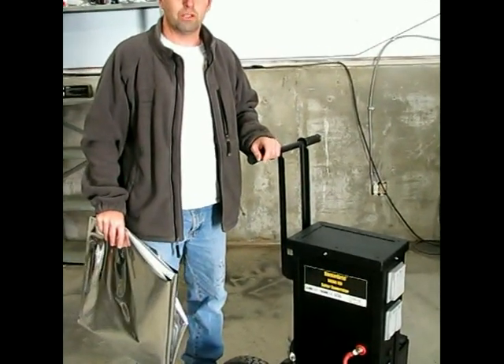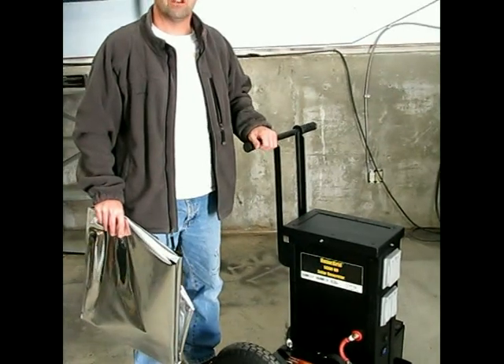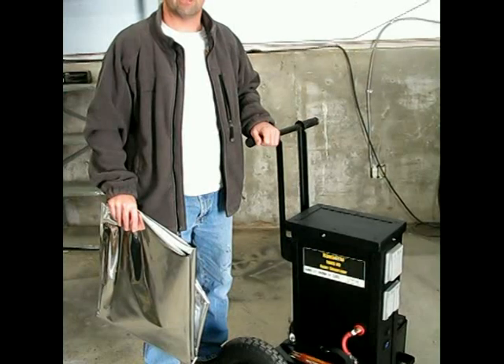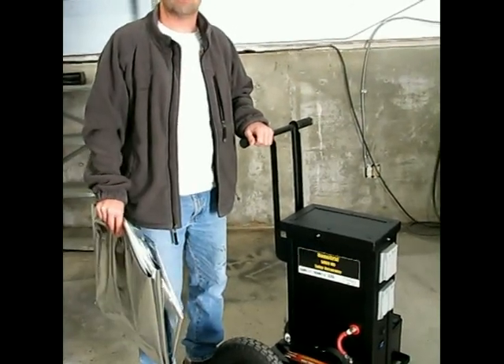In this video we're going to show you how to take a 5000, 5000 HD, or 3000 home grid solar generator and store it in an EMP bag to protect it against an EMP surge.